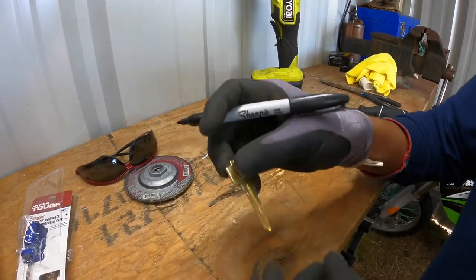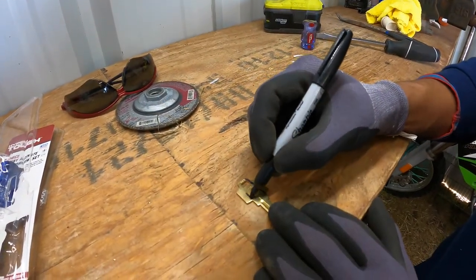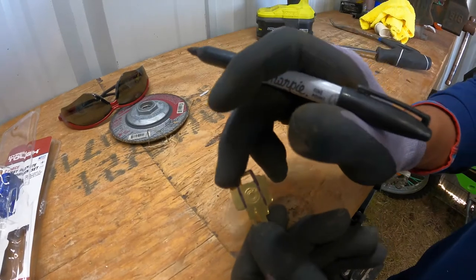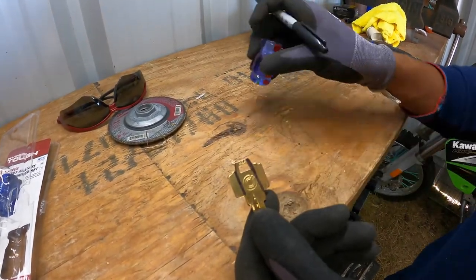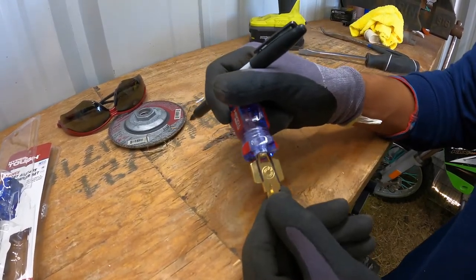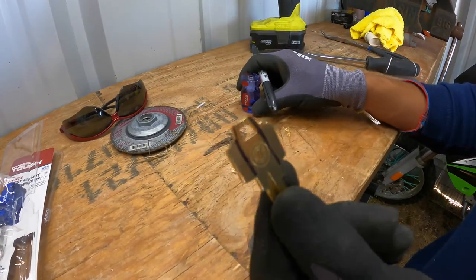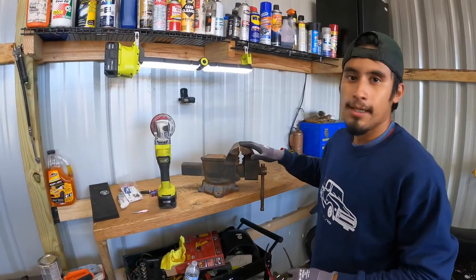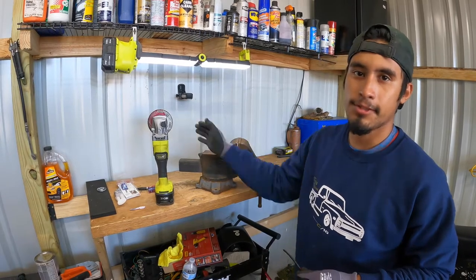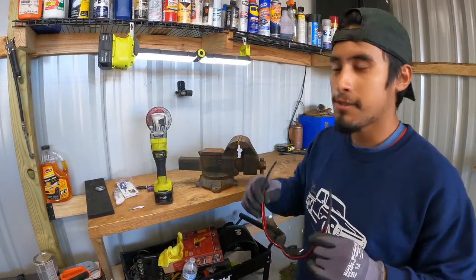The next step is we're gonna grind the key down a little bit. I'm actually gonna use a marker to show you — just make a mark like that and you're gonna grind down these sides so it can fit inside the grip. We have the key held in this vise. If you don't have one, use some clamps on a table — don't hold it by hand because if it slips it could cut you. Also don't forget to wear eye protection so sparks don't fly into your eyes.